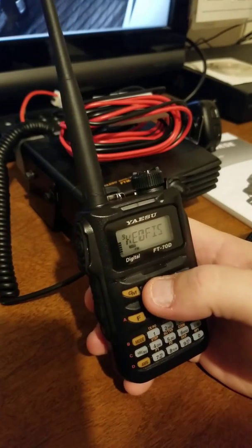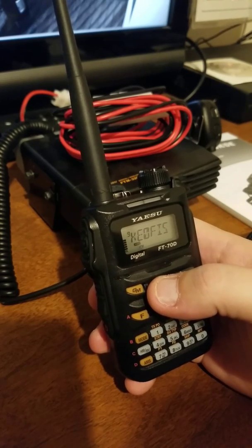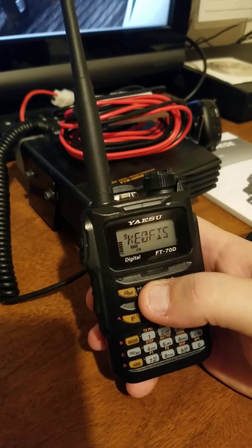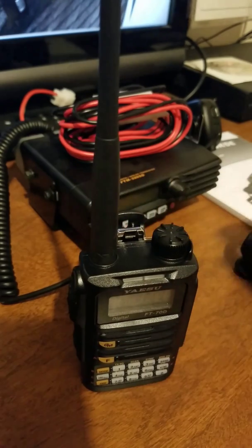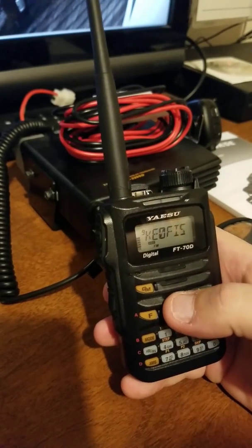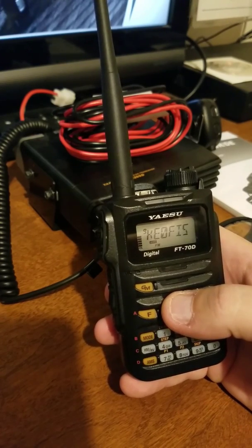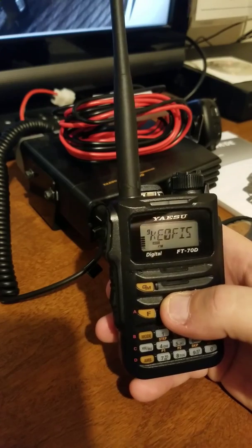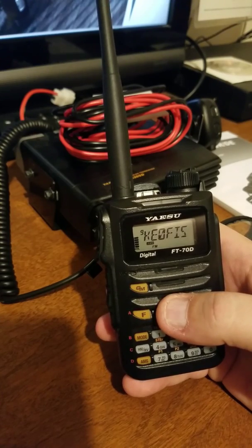Good evening everyone, this is KE0MJE Joe and my QTH is Iowa. Today we're looking at the FT70D, the newest HT in the Yaesu Fusion line. It's the cheaper one for those who aren't looking to spend $400 plus — this one is $199 at Ham Radio Outlet. I haven't seen many videos online on programming it by hand. I've had problems with the software and I'm just waiting for CHIRP to support it, so I'm going to show you how to do this by hand for new beginner operators.